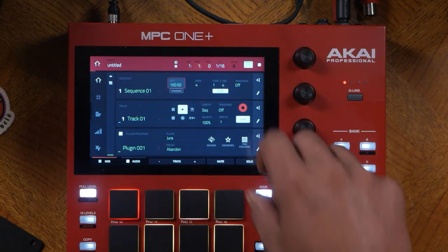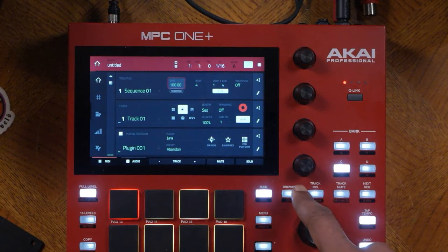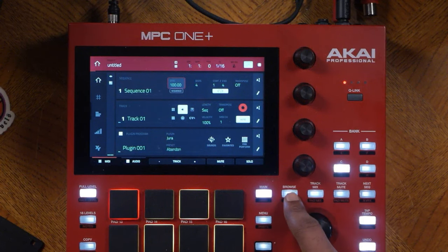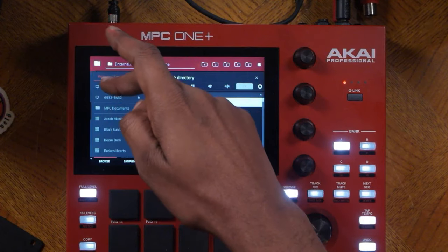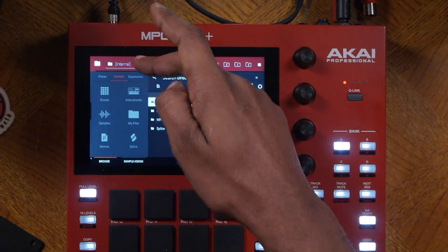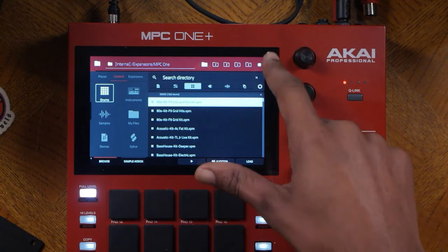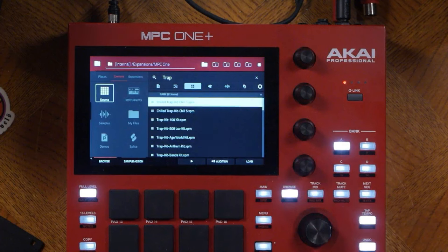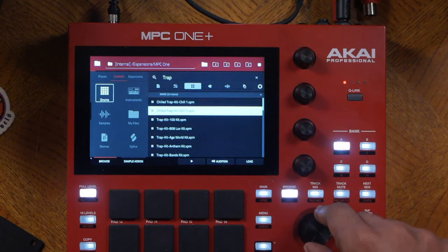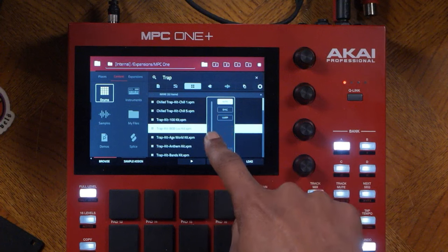I recommend setting your sequence to 100 BPM using the data wheel. To browse for sounds, hit the browse button. When you hit browse you are brought into your search directory where you can select anything from your SD card and internal memory. You can go to content if you want to select drums or something — hit this and it will bring you to your drums. If you want to search for something specifically, use the search directory. You can type in the word 'trap' and it will pull up trap drums. Then use the data wheel to browse.